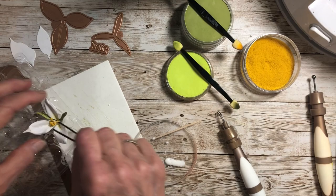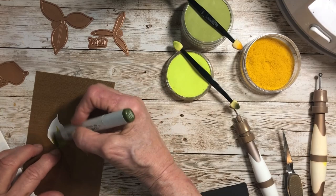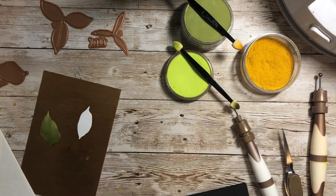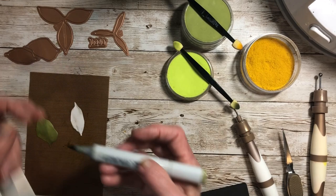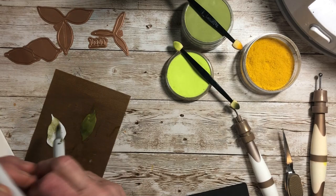Now I'm going to color these leaves. I've got YG97, which is a darker yellowish-green. These have some very unusual veining, and I'll show you how I get to that. I want to blend this color so you've got just that lighter shade in there. You can cut as many leaves as you want — there are two here, but I would probably cut four to six because the trillium is a very leafy plant. I color both sides.